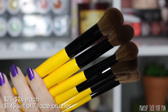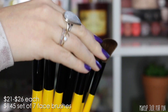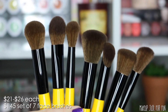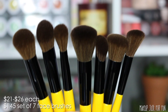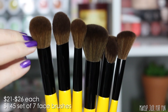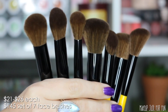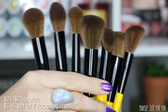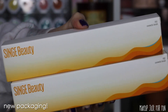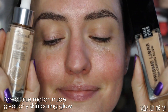Now, after your daily SPF reminder, let's talk about these brushes. They range in price from $21 to $26 US dollars a piece. However, if you want the whole set of all seven face brushes, there is a discounted bundle at $145. If you purchased all seven individually, it would be $167, so that's a pretty decent little discount. There are also brand new outer carton boxes for these brushes.